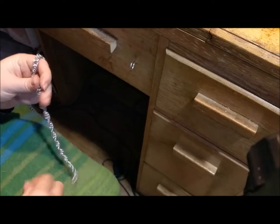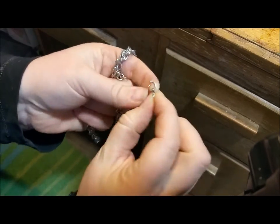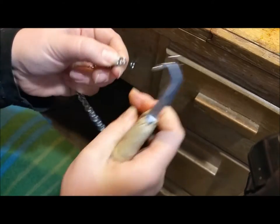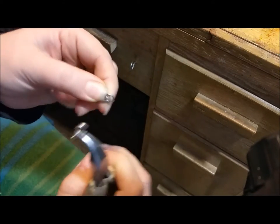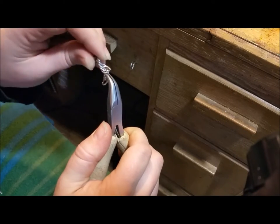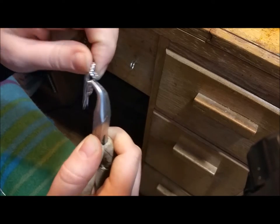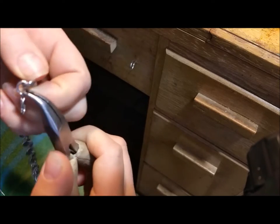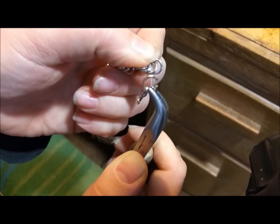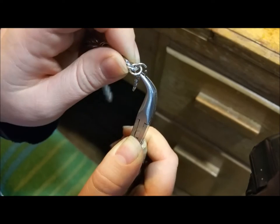So what we're going to start by doing is — here I have a lobster claw clasp with a ring on it. And you'll be able to see, this is the end of my spiral chain. I would just add this ring just like so, as if I were adding another ring to the design. So you go into and just hook right like that.